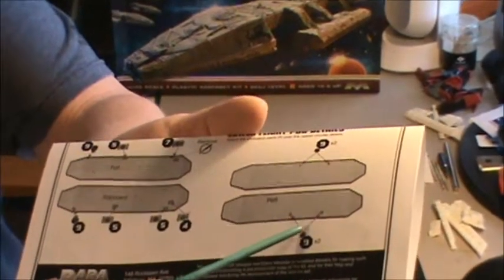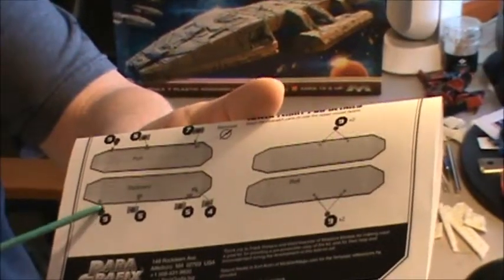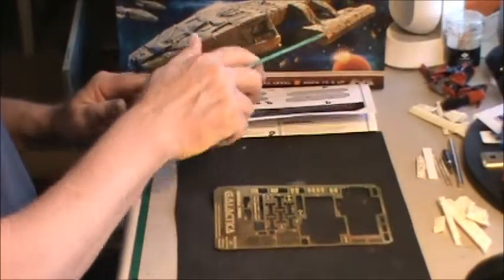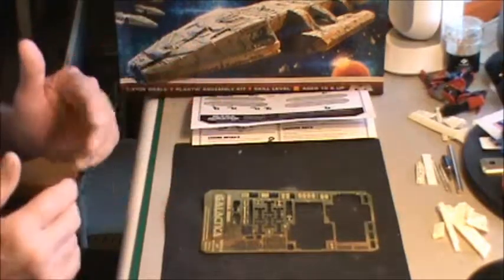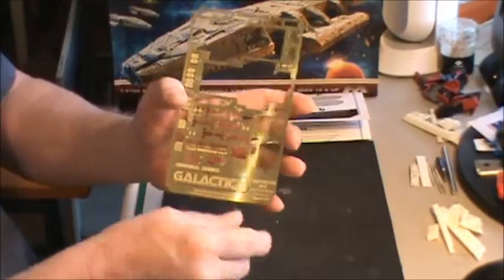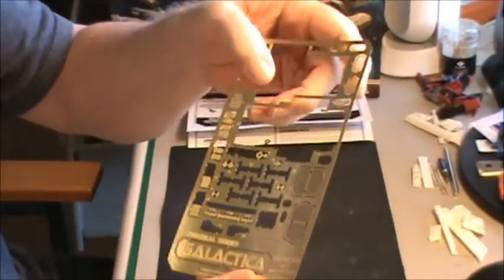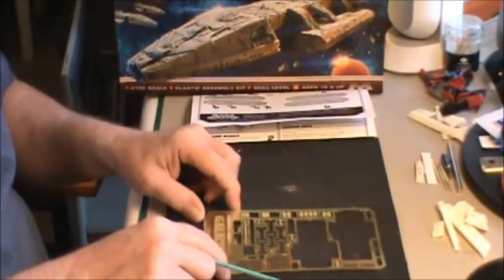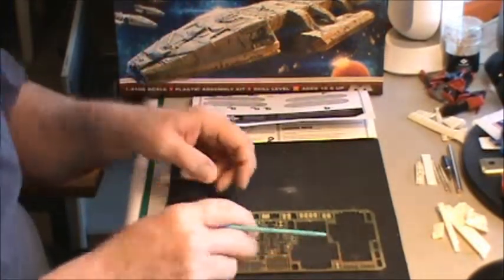If you happen to buy this photo etch, it's nice. What I've been using — there's not a lot to go on the ship, really. Most of what you see being used is from the landing bays. There's really not very much at all that goes on this ship, but I don't know what you can do to the ship with so much detail on it.